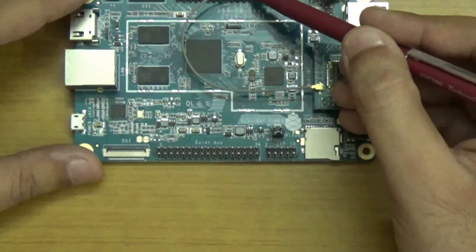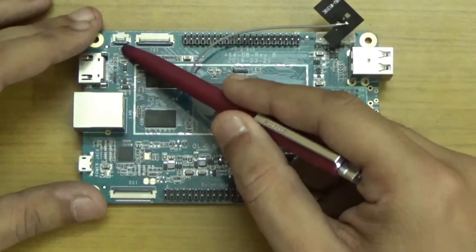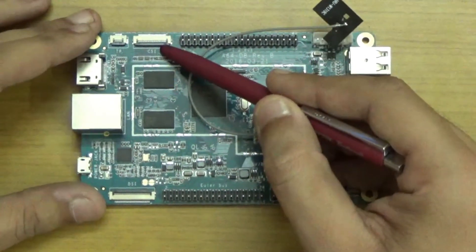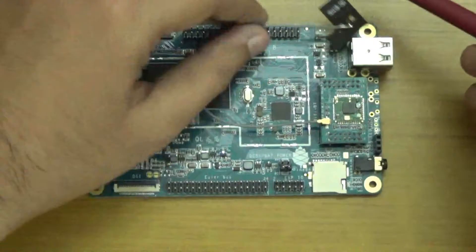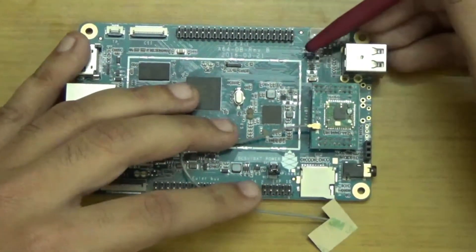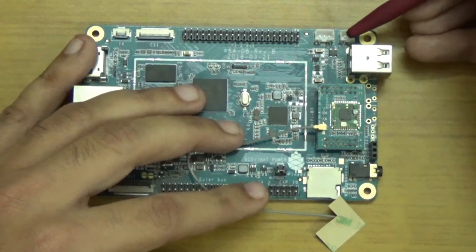Number nine is the expansion bus. Number ten is the PI2 bus. At number eleven we have the touch panel port. At number twelve we have the CMOS sensor interface port. Number thirteen is the lithium battery port. Number fourteen is the real-time clock battery port.